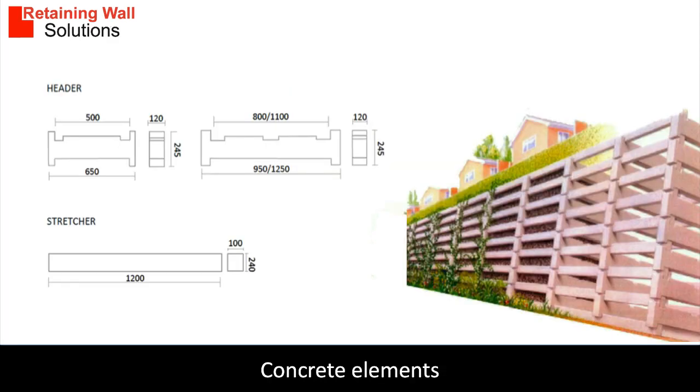The precast elements to make the cribs are called stretchers and headers. Stretchers run the length of the wall; headers run from the front to the back of the wall. The stretchers and headers lock into each other using notches built into the headers. Stretchers are 1.2 metres long, whereas headers are 0.65, 0.95 and 1.25 metres long.